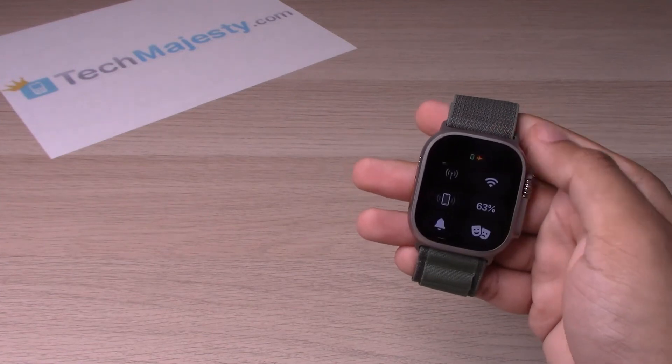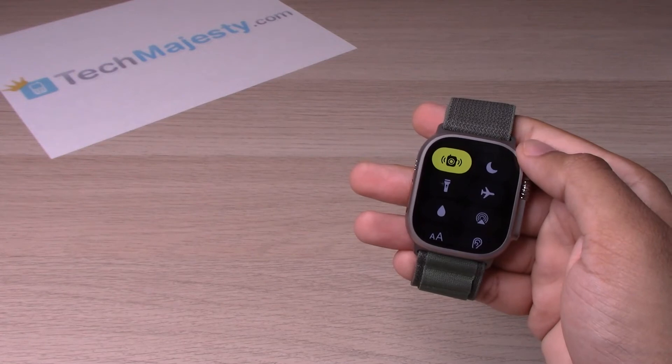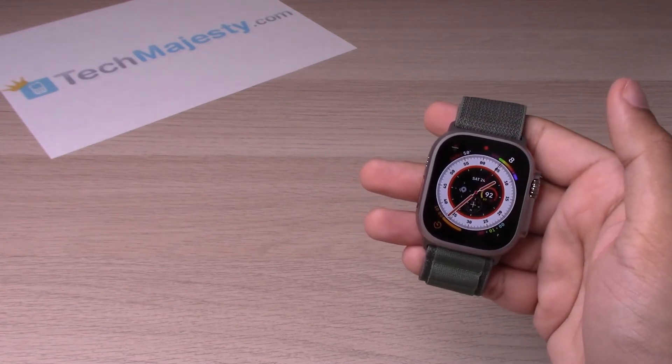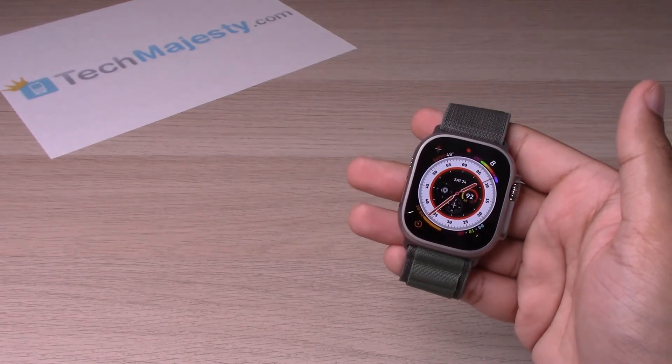To turn it off, you will simply go ahead and swipe back up, scroll down, click on the airplane icon again, and this will go ahead and turn off airplane mode.